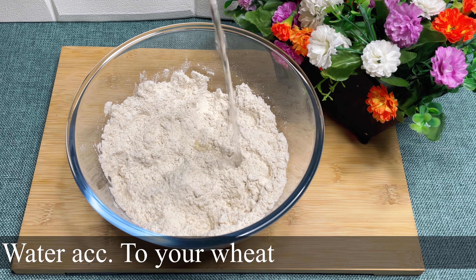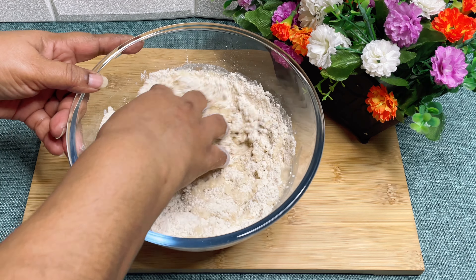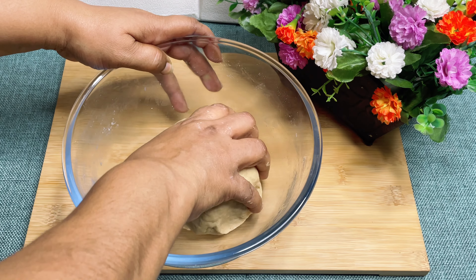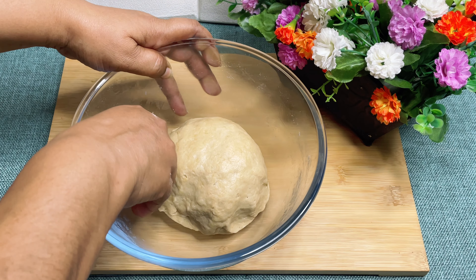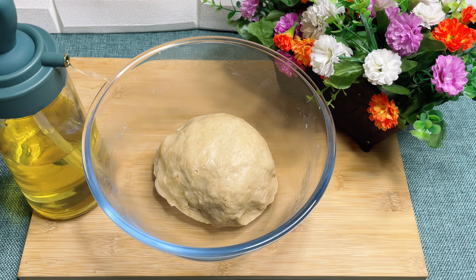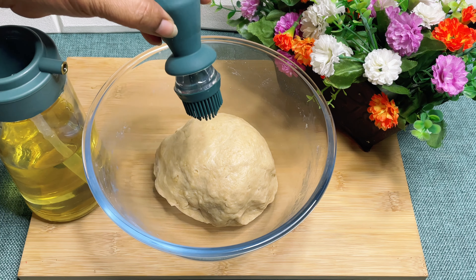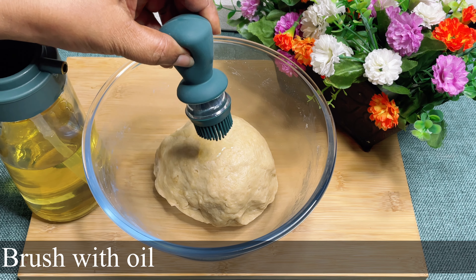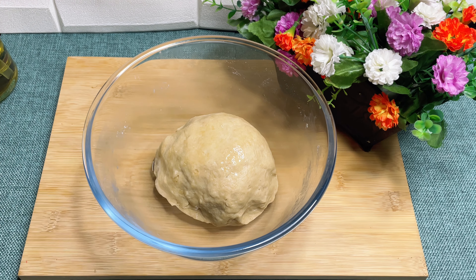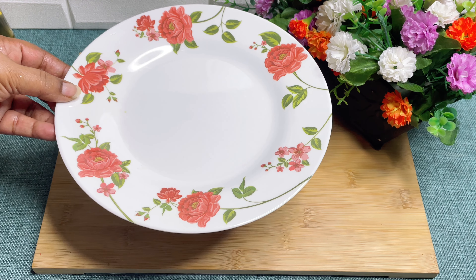Then add water according to your wheat. Add 2 tsp of salt. Our dough is now ready. We'll just brush it with oil so that it stays smooth and soft. Make sure it has been covered up with oil, then cover it for 30 minutes.